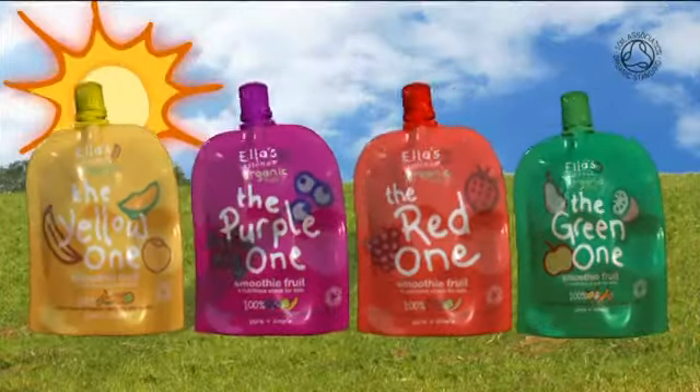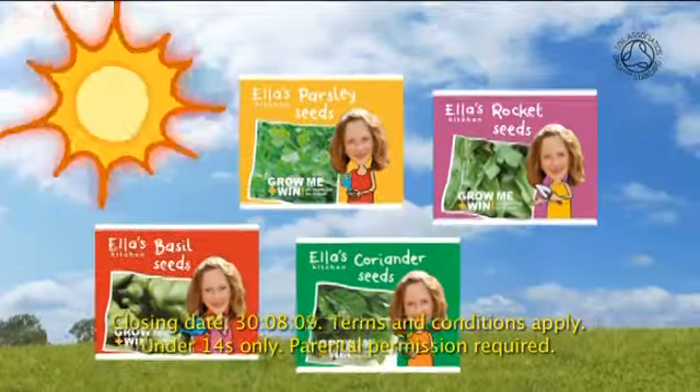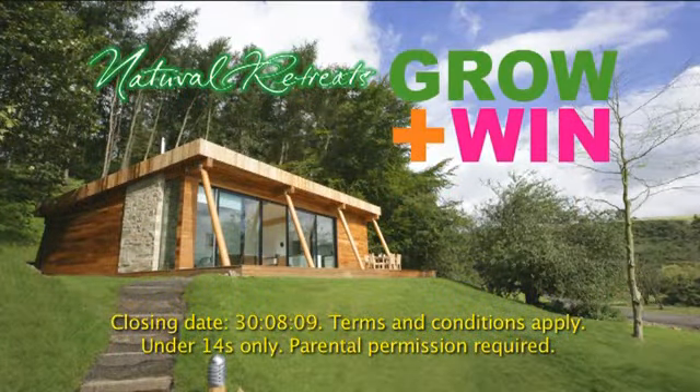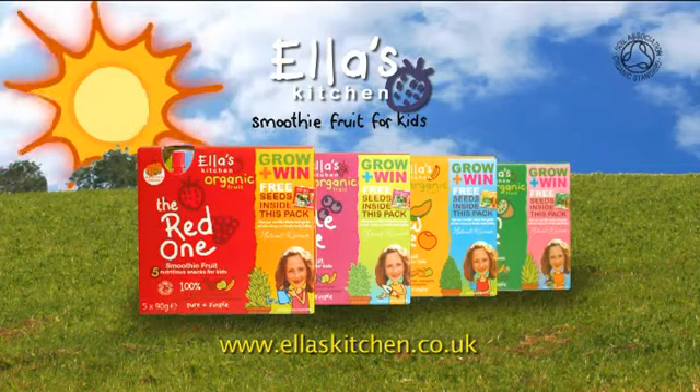Ella's Kitchen smoothie fruits are fun in a lunchbox or as a healthy snack, and my friends love them. We now have special packs with free seeds inside for you to grow your own Ella's Kitchen herb garden. And you could win a luxury eco-family holiday. Grow something green with Ella's Kitchen — just organic fruit, just for kids.